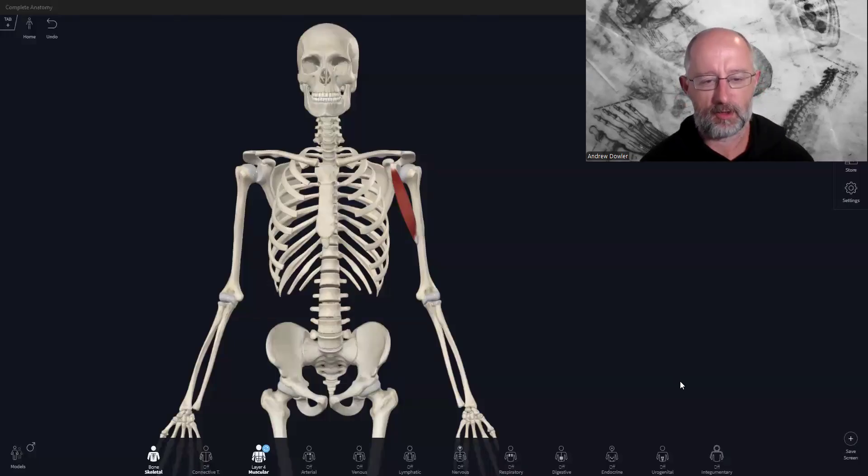Hi everyone, welcome back to the channel. My name is Drew, it's great to see you here. We are studying functional anatomy, so if you're a massage therapist, a bodyworker, a personal trainer, a movement or fitness coach, or if you just happen to have a real interest in anatomy, then this is the channel for you. We've also got some visual artists and people studying life drawing who are really enjoying it.